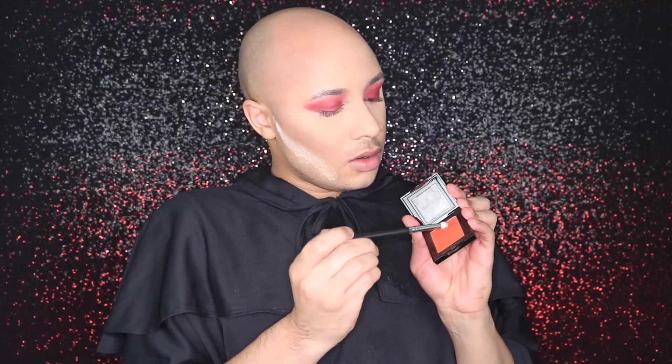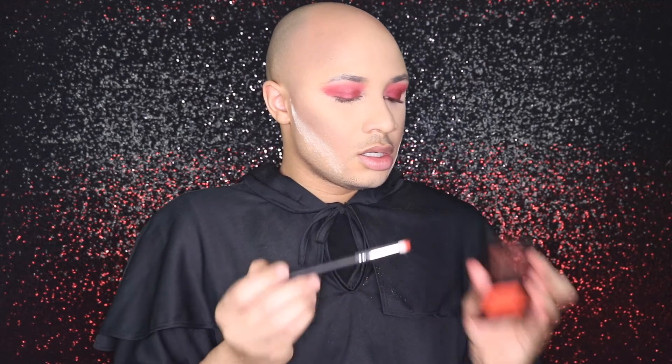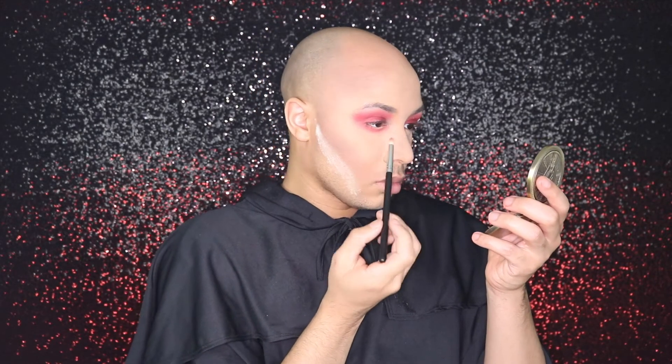I'm going to go back into the Bobbi Brown eyeshadow, take the red on the Mikasa E310 brush, and start to buff underneath the eye. Then I'm going to brush off my bake, put on my lashes, and finish this eye off camera. Once everything is done, I'm going to take MAC's Oh Darling highlighter and my Mikasa F120 brush and just highlight the cheeks.